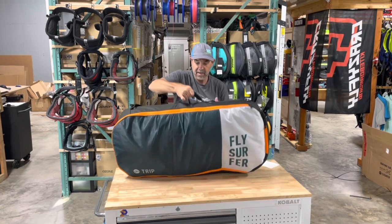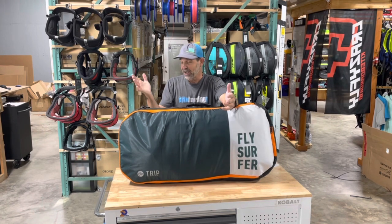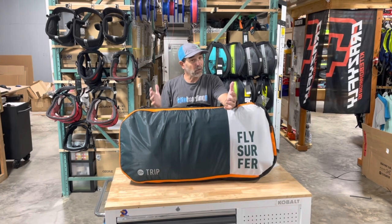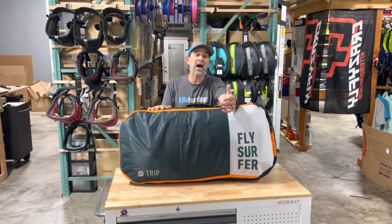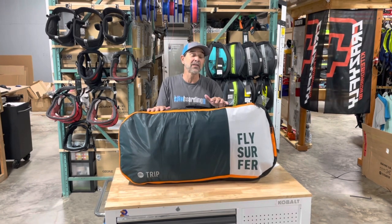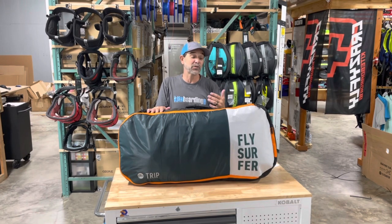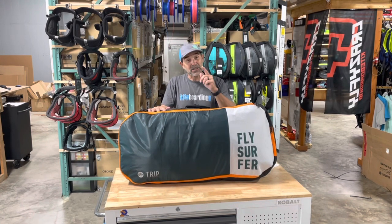Zip that up — there you go. There's your travel setup: two kites, and there's plenty of room in there to slide in a harness. You can't go wrong with that. That's a fantastic deal. Right now we've got a set of these B-grades — they're full warranty and they're going to be $300 off, so they're going to go quick. That's the Flysurfer B-grade Trip board. If you have any questions don't hesitate, but you might want to click quick and fast because they'll probably go really quick. Anyway, that's Jeff Howard here at kiteboarding.com — look for deals to save you money.